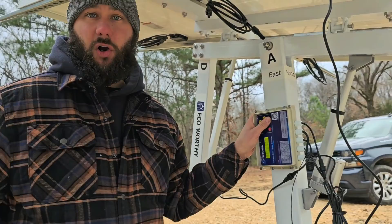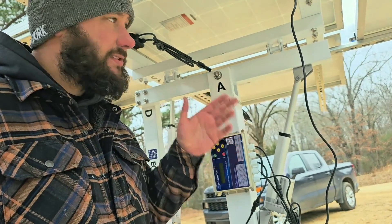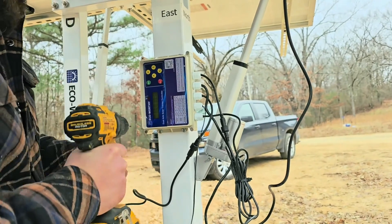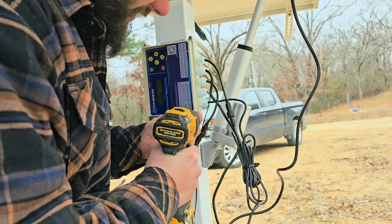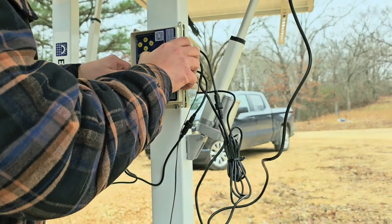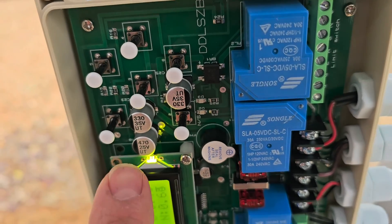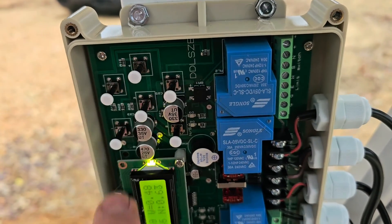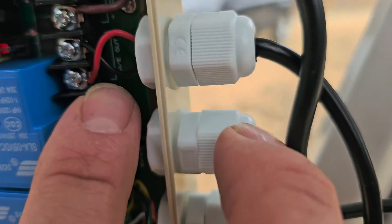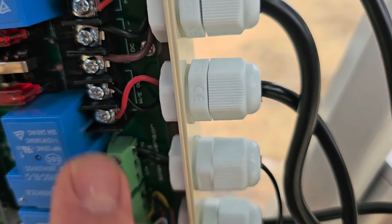Now we're going to take the face off of this controller, and I'm going to show you what to do if when you push east, it goes to the west. If your south button is not making it turn to the south, we're going to use a Phillips screwdriver. You've got four screws — take off the cover. You can see these are the buttons for east, west, south, north. Whenever you push east and it goes to the west, come to where that actuator for that axis is wired in — it says west, east — and all you have to do is swap those two wires.